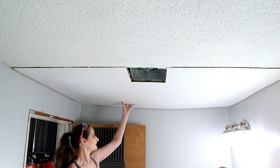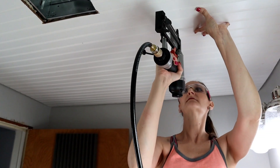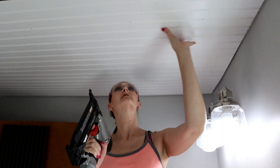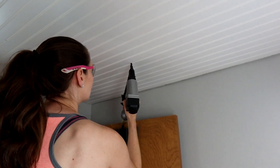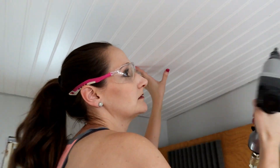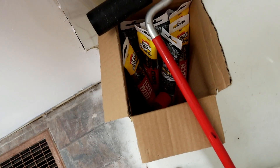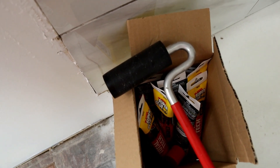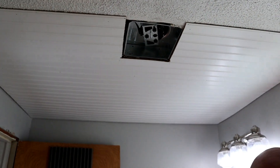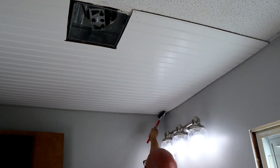Once we went around all of the edges, we went back through the middle doing our best to find studs so those nails would stay in tight. Another tip: nail on the flat part and not in the ridges — it will make it much easier when you go back with spackle and sand it out. We also used a roller — the kind for vinyl flooring — to press the rest of the beadboard flat up against the ceiling to make sure all of our Total Tech adhesive would bond.